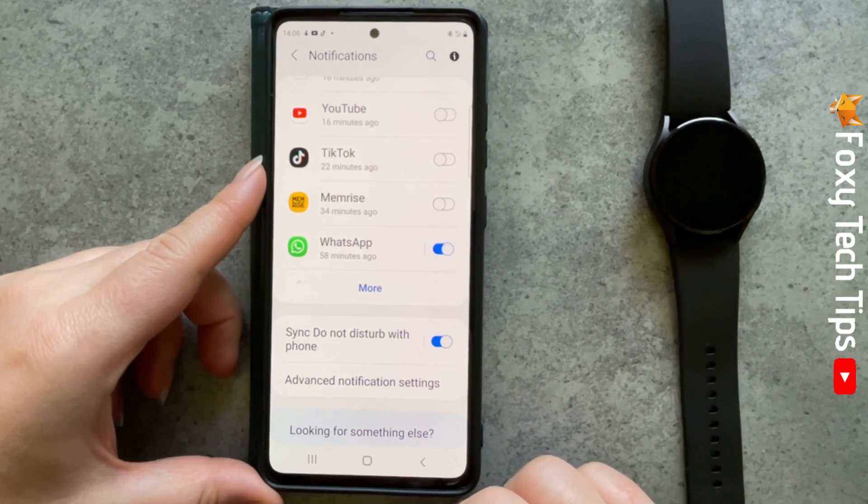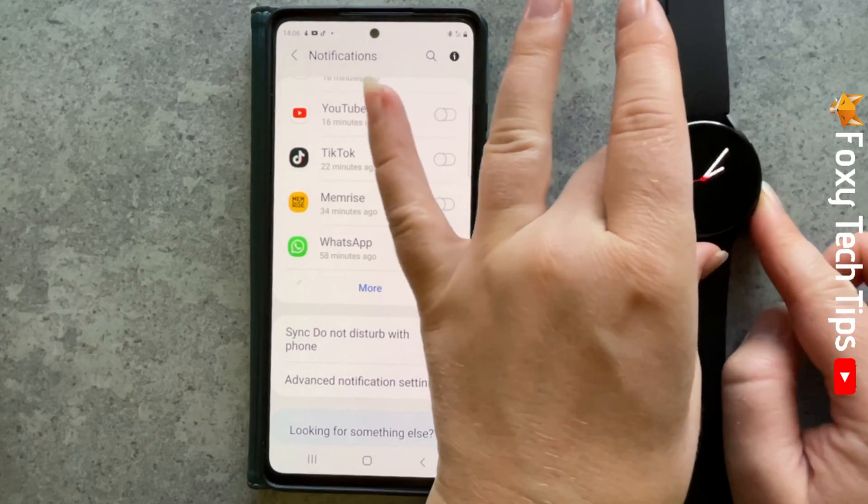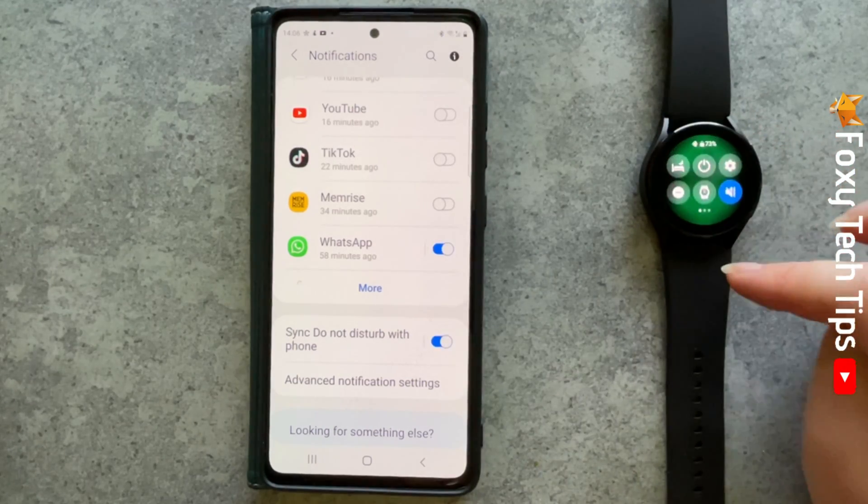Now when you switch on Do Not Disturb mode on your watch, it will also switch on on your phone and vice versa.